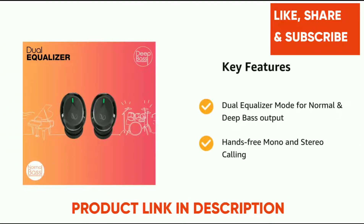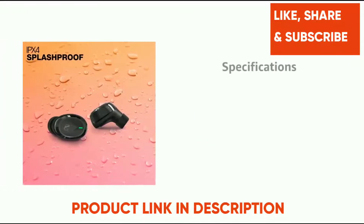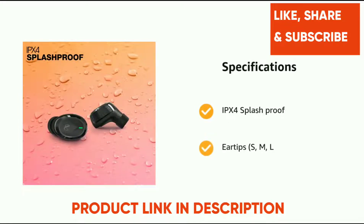It comes with dual equalizer mode for normal and deep bass output, and hands-free mono and stereo calling. It has IPX4 splash proof rating and ear tips.